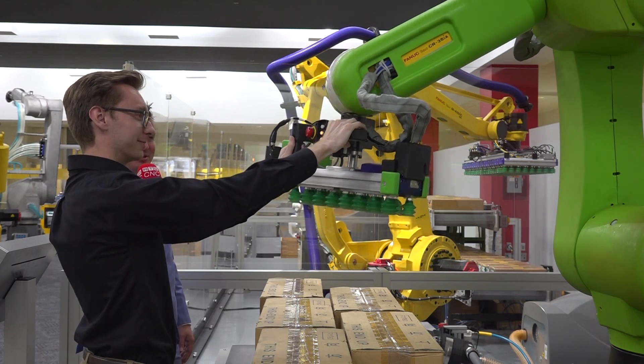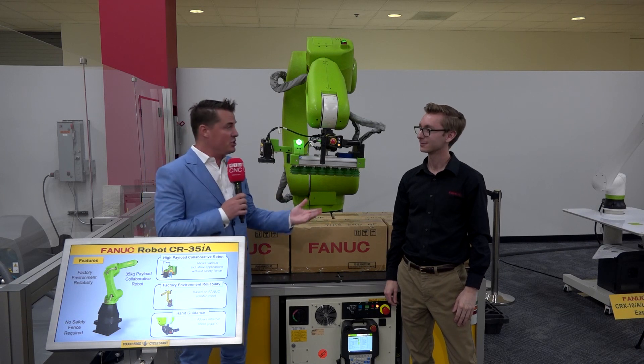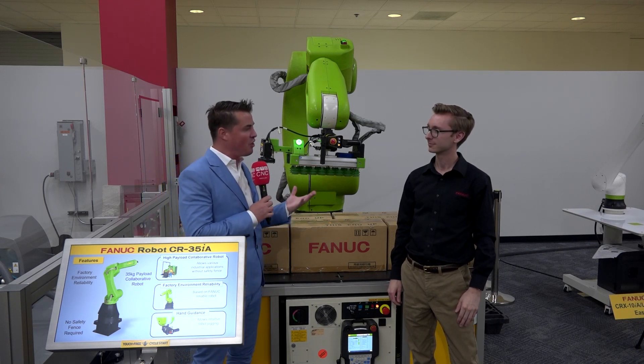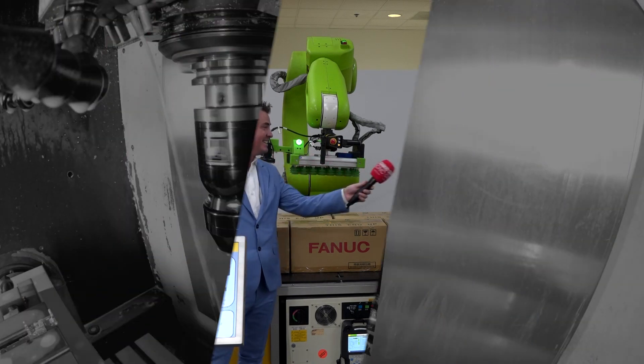You definitely have bigger muscles than I do, but you've made this thing look incredibly easy — I'm impressed. Christian, that was really cool, and it's so much easier than I thought it would be. Thank you for sharing that with our global audience and being a part of MTD CNC. Thanks for having me.